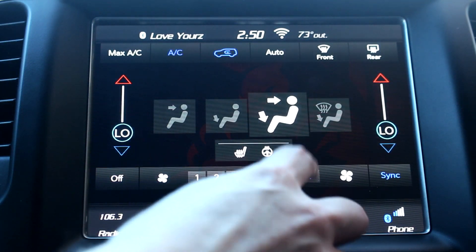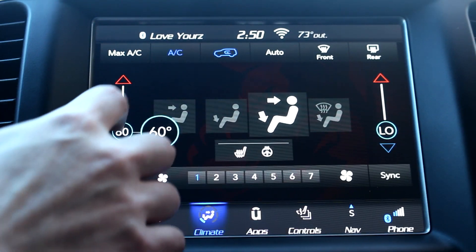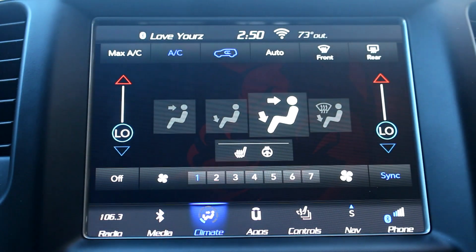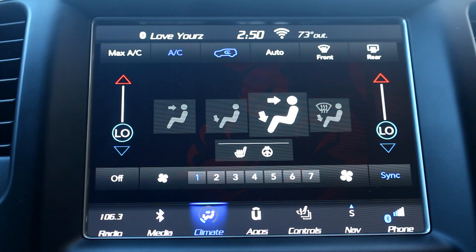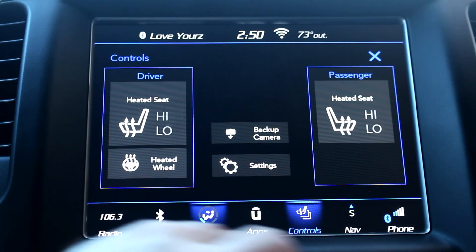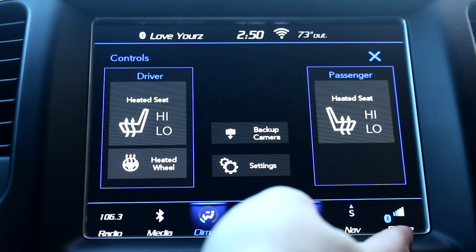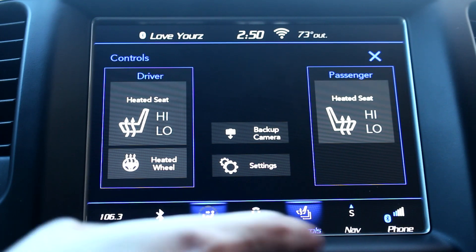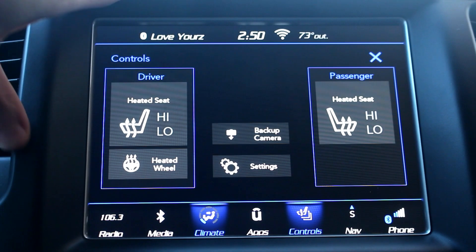Going down here you can turn the climate on or off and then you've got your different fan speeds. You have your sync button which means you can have dual climate on each side. I usually just keep it synced up, but say my girlfriend got cold — she can go ahead and turn her side up or off or whatever she wants. You also have your heated seat buttons here, and if you click those it's actually going to bring you to your controls panel, which I also have in the bottom bar. You're able to move these wherever you want and interchange them with whatever ones you use.